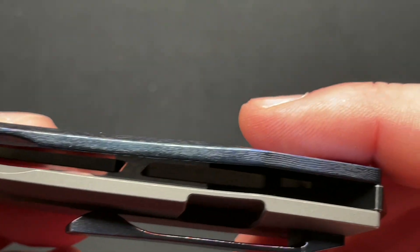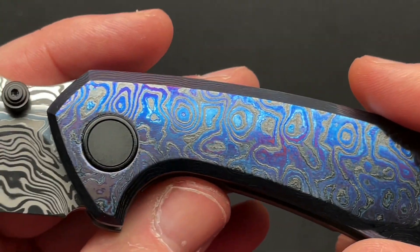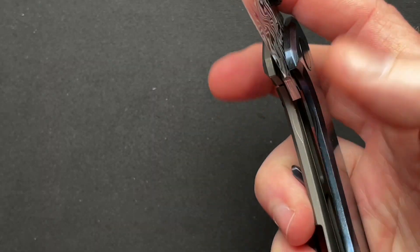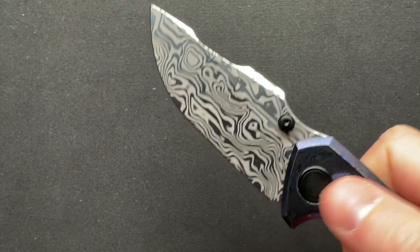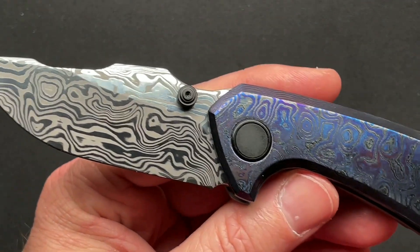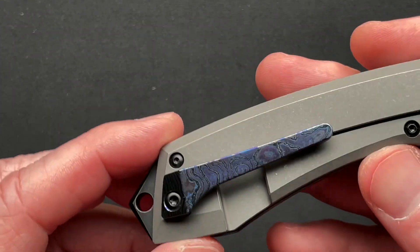It does have a steel lock bar insert that also acts as the over-travel stop, which is pretty cool. These are made by Best Tech. If you have an opinion on that, you can have your own opinion. I like a lot of the stuff that Best Tech does. They just made the Togata recently, which I did a review on — it's an awesome knife. And they make a ton of other knives. I think they did an awesome job with this.